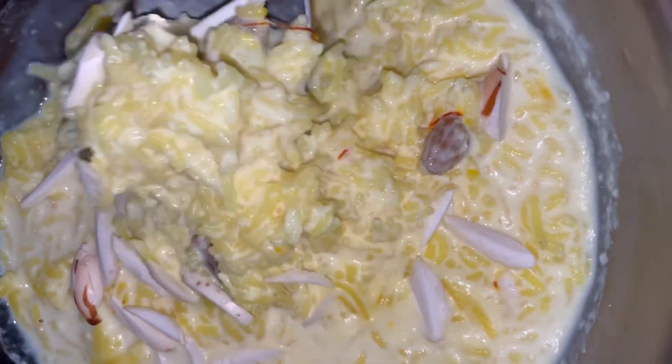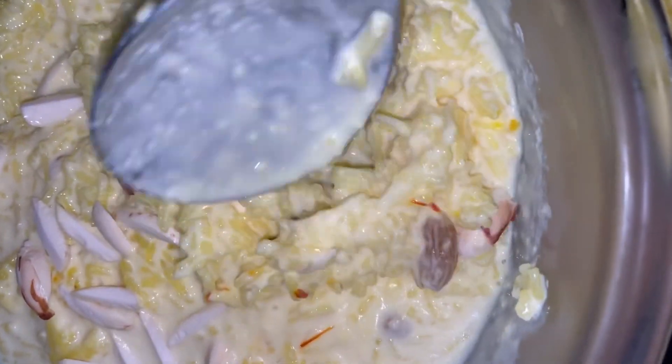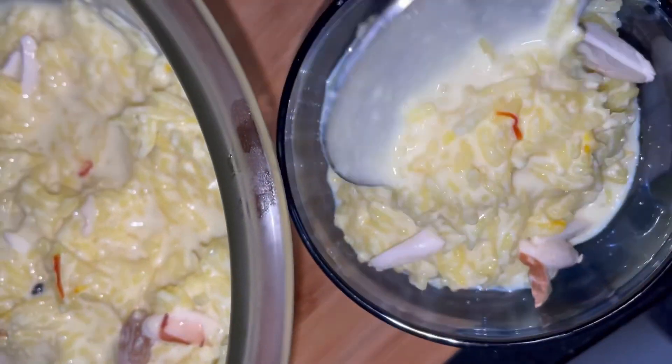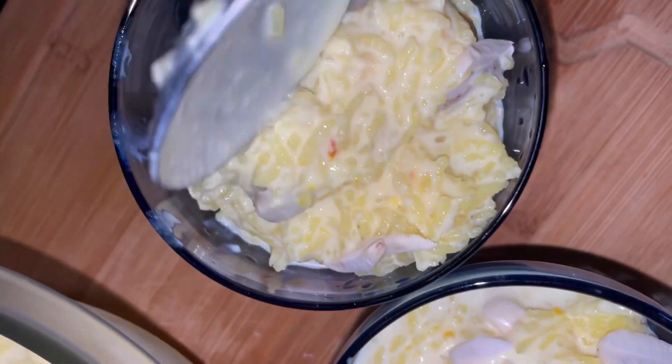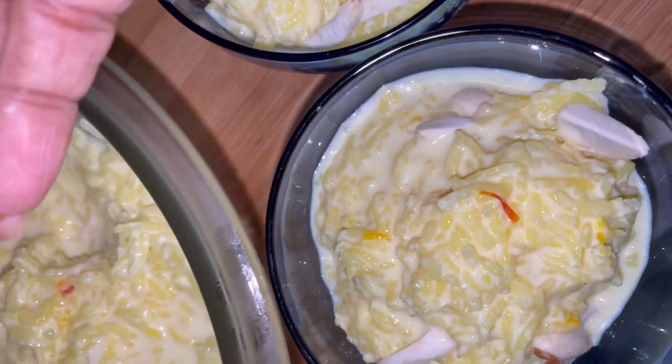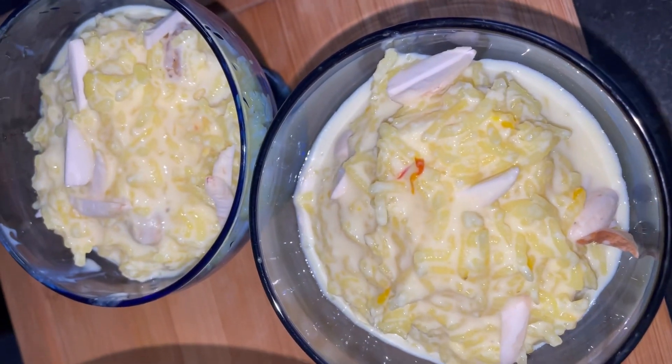Do try out this simple recipe of Kesari kheer — it is straight from my heart and a family favorite. This is my mom's recipe, the way I learned it from her. Keep following my YouTube channel for more such recipes. Follow, like, subscribe, and share with your friends. Thank you so much, bye bye!